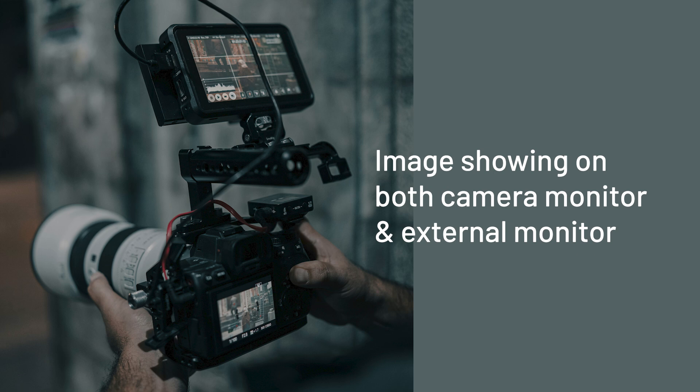You have cameras that are not capable of doing that. So when you connect an HDMI out cable from your camera, the screen goes black and you can't see anything, but it will show on your monitor.